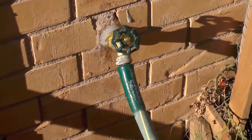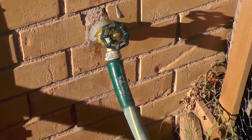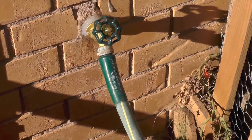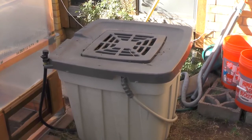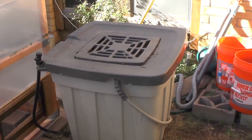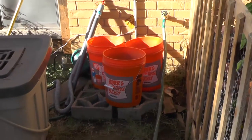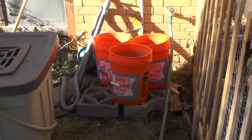You have to be able to water everything, but you can't use the water out of the tap — it's got chlorine or even worse stuff in it. This is my rainwater collection barrel. It holds 50 gallons and it only takes a half inch of rain to fill it. That's why I have three five-gallon buckets. You can always use more.